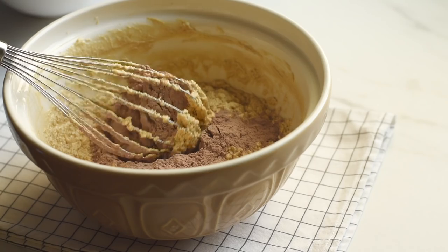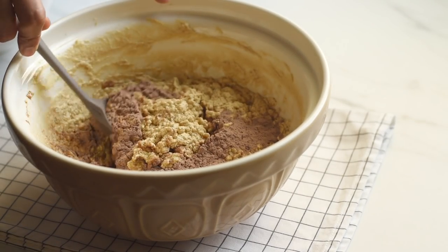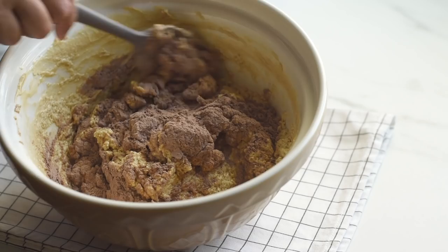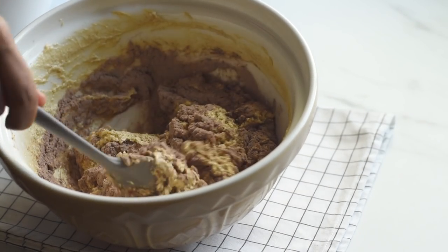As the third step, let's combine the wet and dry ingredients together. Add the flour mix into this, and take care not to over-mix the batter after adding flour, as overworking the flour can cause gluten to develop, which can result in a tough and rubbery cake.